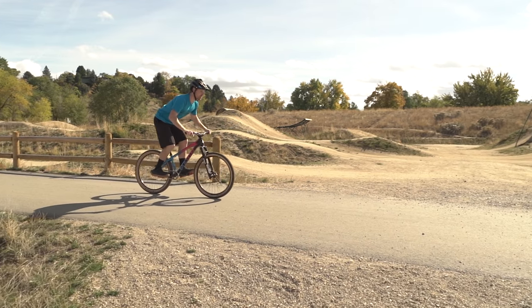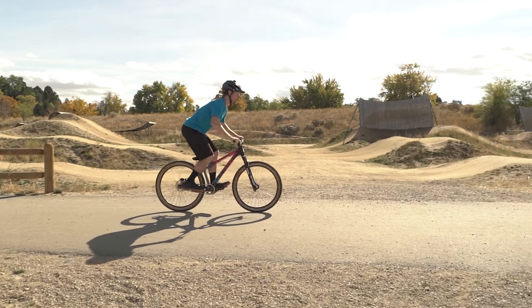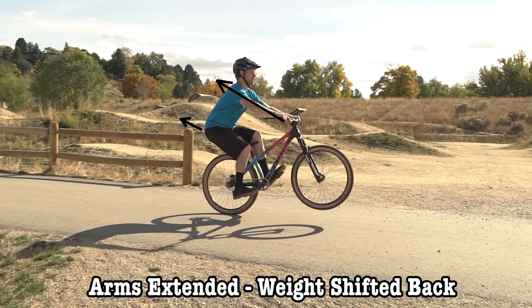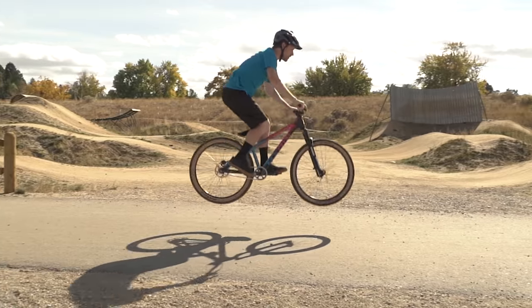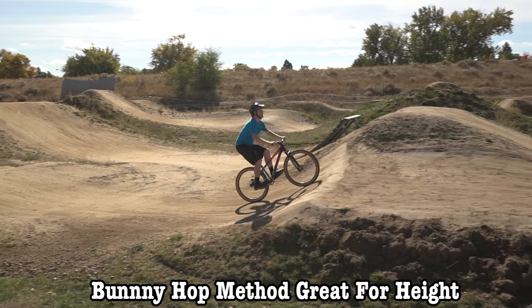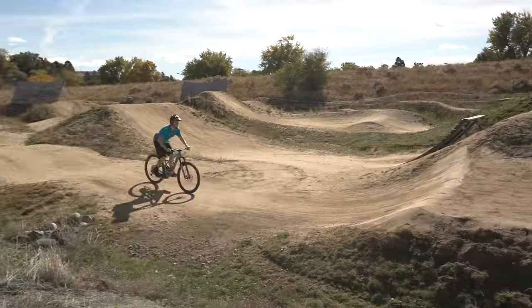The technique I like to use for mild kicker jumps is like a slightly easier bunny hop — I like to call it a pop. On a standard bunny hop, you first generate lift on the front wheel by shifting your weight backwards and using your extended arms to pull the front end up. Then you generate lift on the rear wheel by shifting your weight forward and scooping the back end of the bike up and underneath you. The bunny hop is a great technique for generating maximum lift on flatter takeoffs and for getting maximum height on some kickers, but for most jumps I prefer to use the pop method.